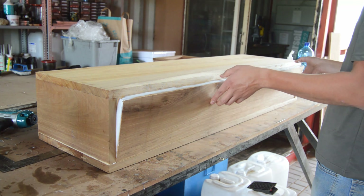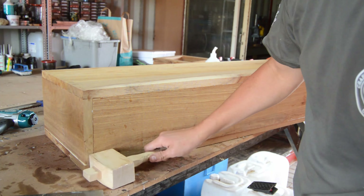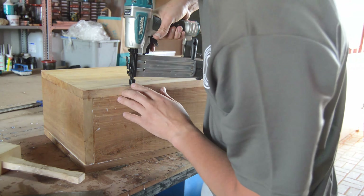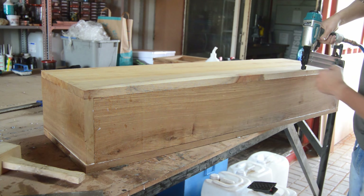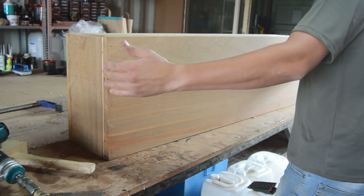Now I'm adding the top piece of my side console, and then moving on to the back piece. The back piece specifically I wanted to have a super tight fit — I don't want any small gaps that I need to come and fill later with wood filler.